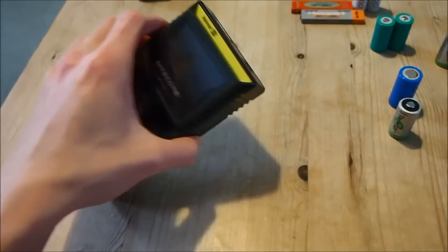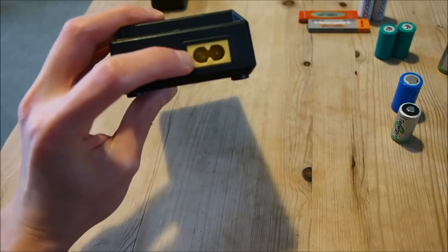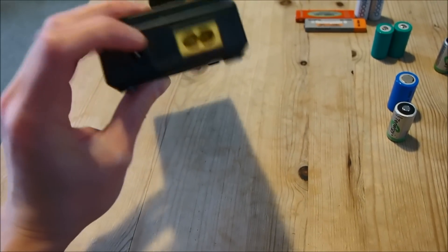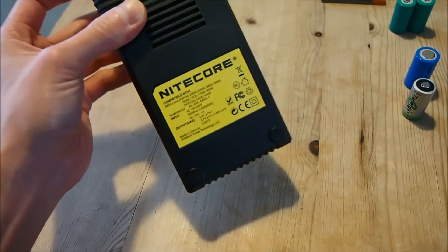I forgot to point out that this charger is universal voltage. It works at 110 and 240 volts as you would have expected and is therefore compatible in almost anywhere in the world.